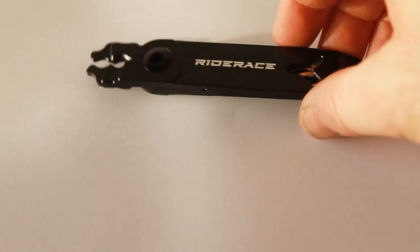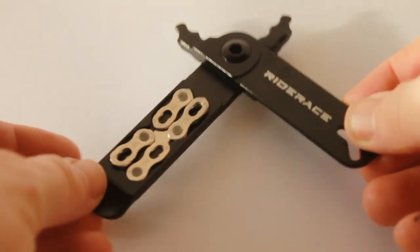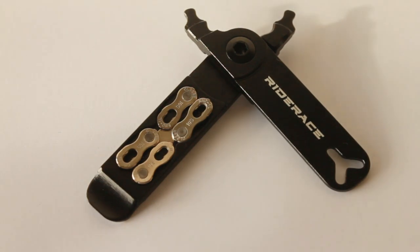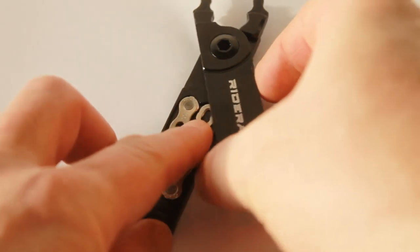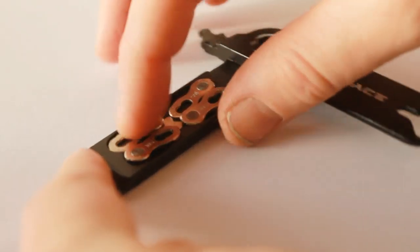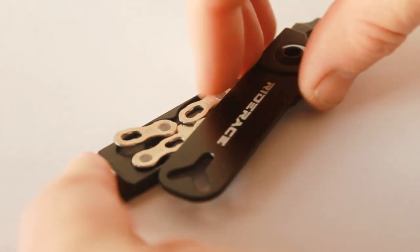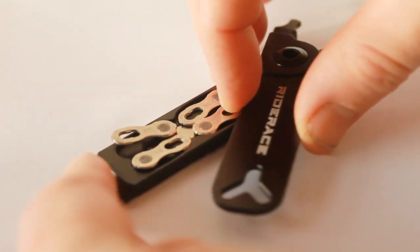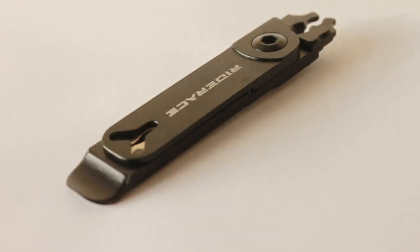One feature that's nice is if you open up these pliers, it actually has a space for two quick links within the pliers itself — that's a nice idea. The quick links are held in place by this magnet in the middle. However, that magnet actually makes the quick links poke out, so when you go to close it, it's a bit hard to close with quick links in because they're all sticking out. So a bit of a design fail there.